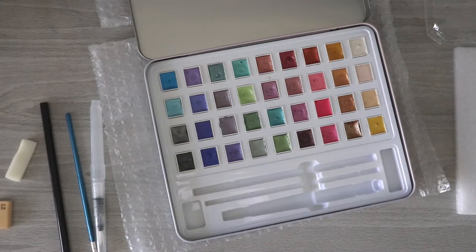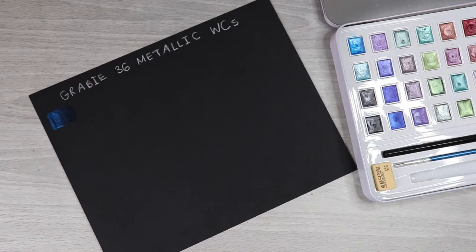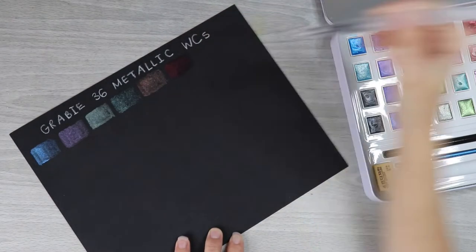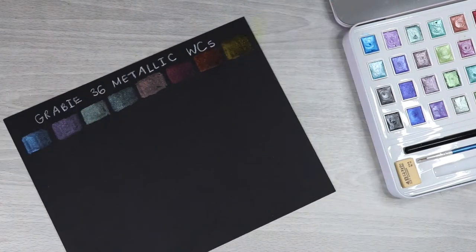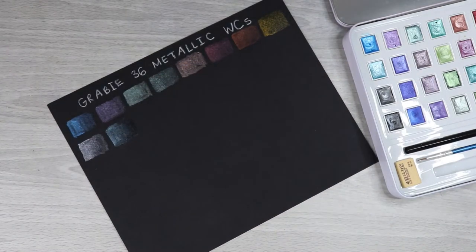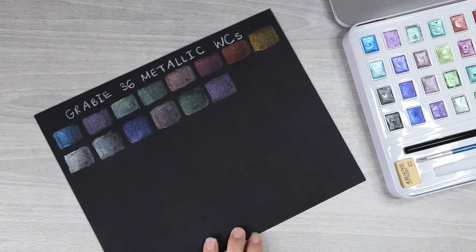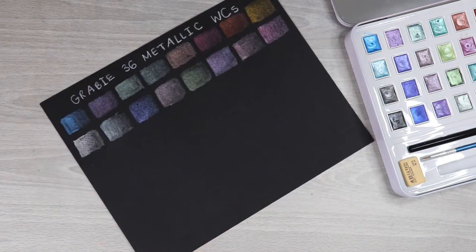Let's go ahead and get to swatching these colors. This is my second attempt at a swatch chart — the first time it came out all sideways on the back of this paper, very unpleasing to look at in a YouTube video. I had some brain fog creating this video as I was still a bit sick. Looking at the 36-color set, I was expecting a lot of similar colors, but I liked that we got a nice assortment of blues, purples, greens, and pinks — very heavy on those colors — plus traditional golds, coppers, and silvers.